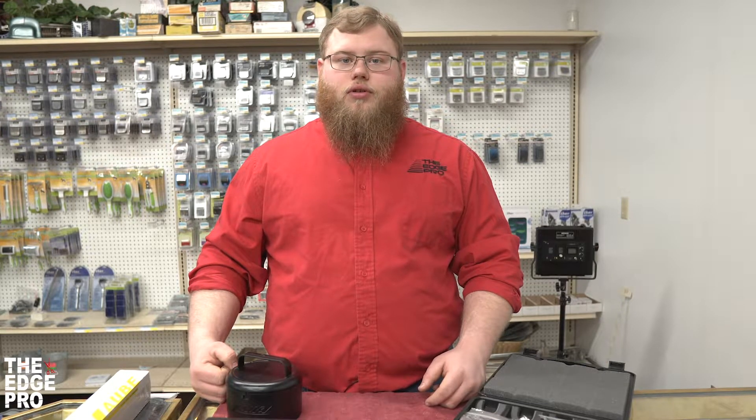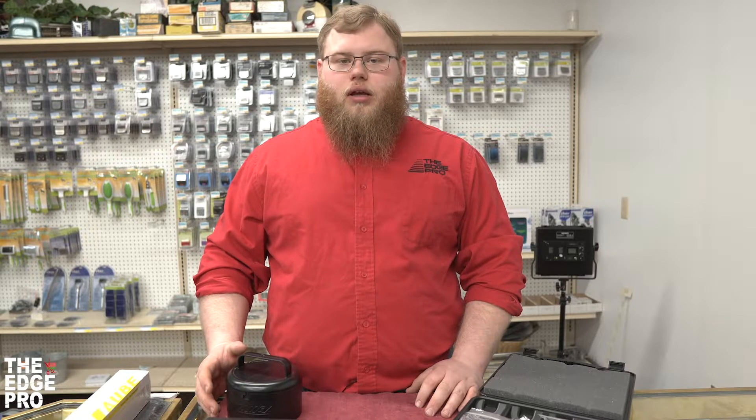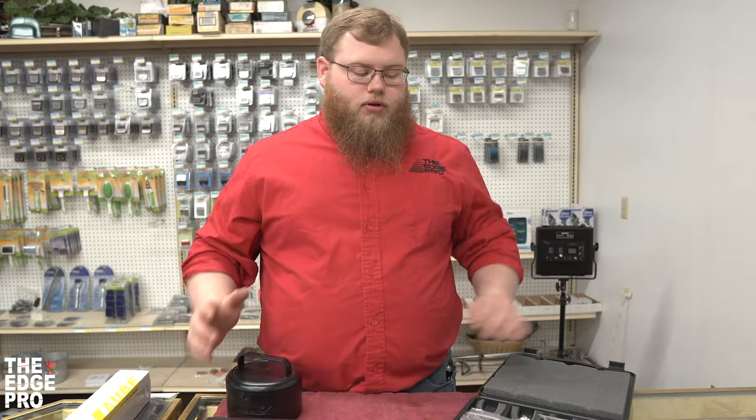Hey everybody, today we're here to talk about some options for blade storage. I've got a number of different options out here and we're going to walk through some pros and cons of each, as well as talk about some other things you can do.